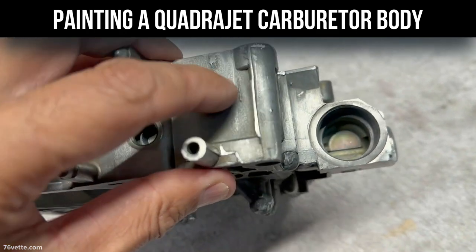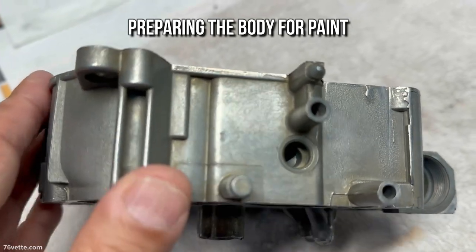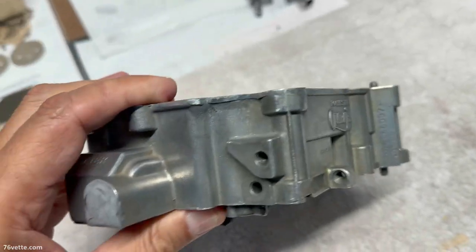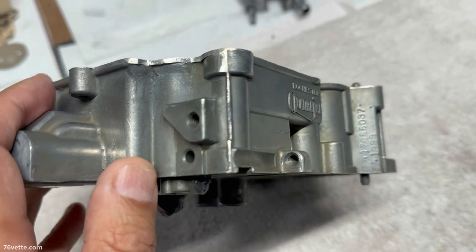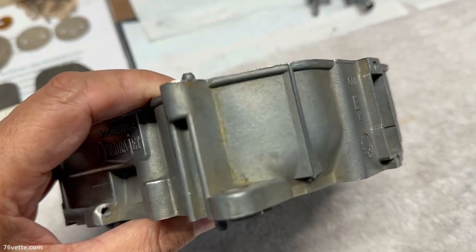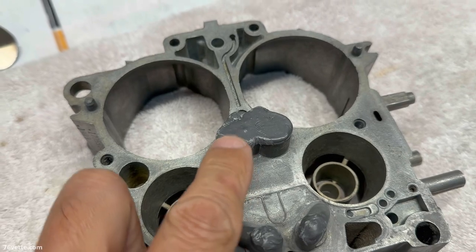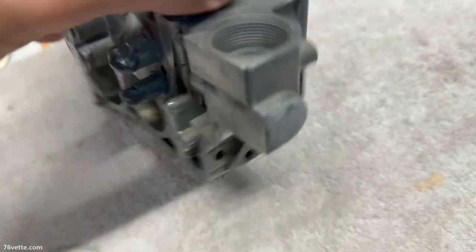I've been deburring some areas that really needed some attention, and this is as far as I want to take it before paint. You can spend literally days doing this, but I don't want to keep wasting time and effort. I think it looks pretty good and it's a lot better than it was.